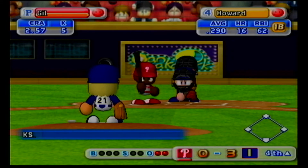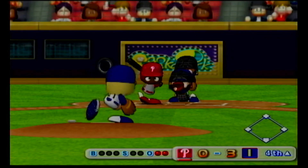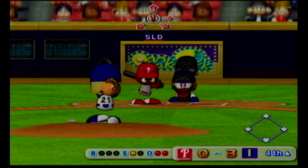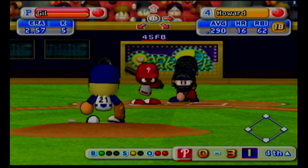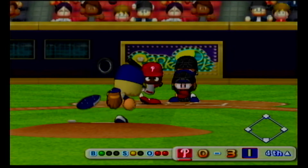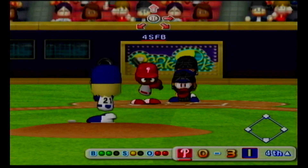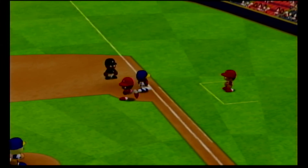Our next batter, Ryan Howard. Just gets the inside corner for a strike. Down low, just missed. Ball. Count one and one. Down low, just missed. Ball. The count is two-one. Here's the next pitch. Dribbler off the bat. The shortstop throws it across to first. Out. There's the third out.